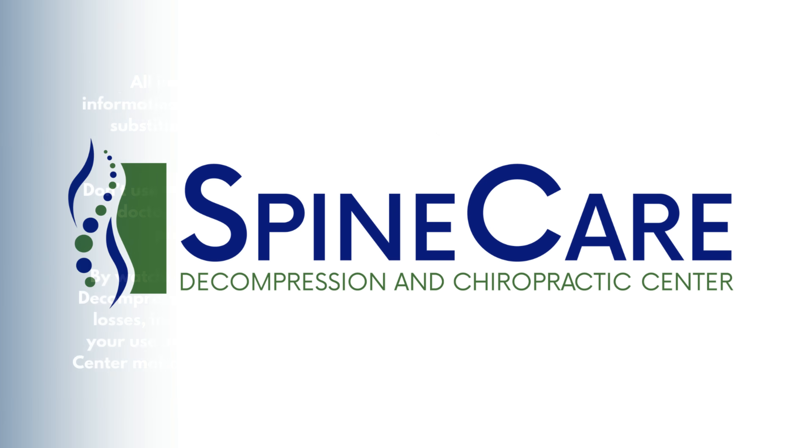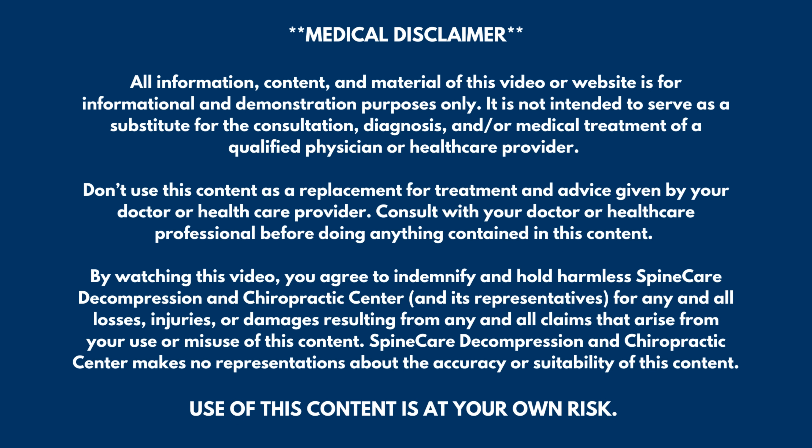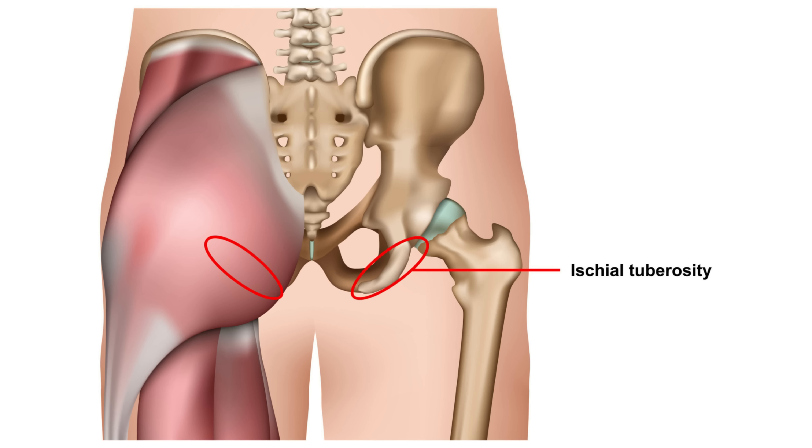In this video, I'm going to show you how to quickly relieve sit bone pain in a very easy to follow step-by-step guide. Hey everyone, Dr. Rowe coming to you from Spine Care in St. Joseph, Michigan. In this video, we're going to focus on relieving pain around the ischial tuberosity, commonly known as the sit bone because it's the spot on the pelvis that we sit on.